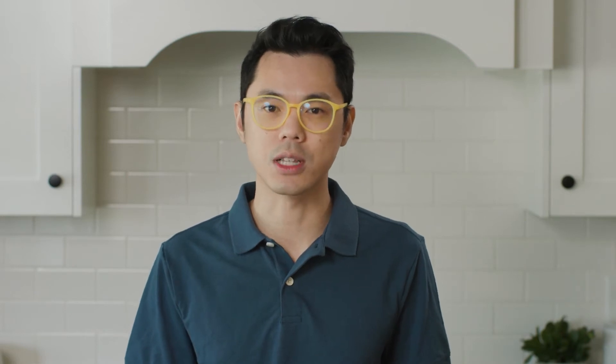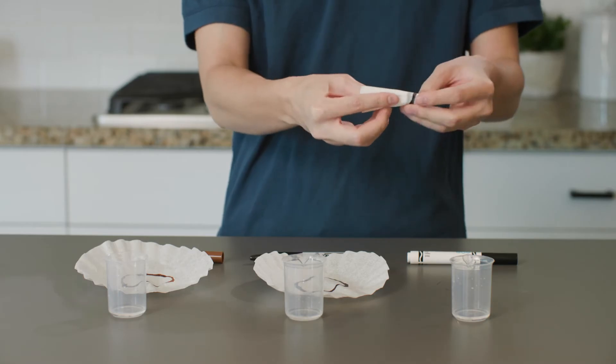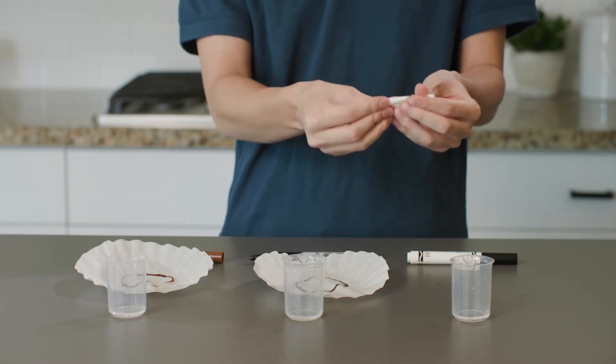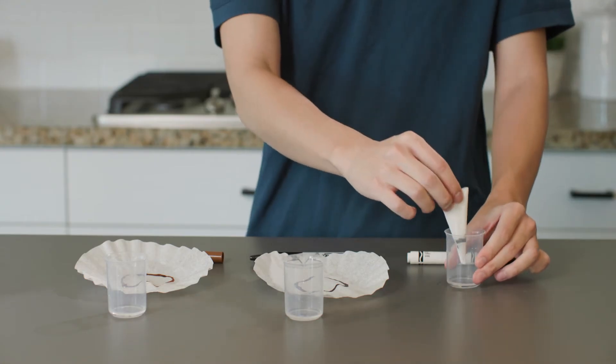I have three cups here, each one with just a thin layer of water on the bottom. We don't want the water to be too high — it needs to be lower than the marker line. I'm going to fold the coffee filters in half several times to create cone-shaped pieces. Now let's put each filter point down into the water.